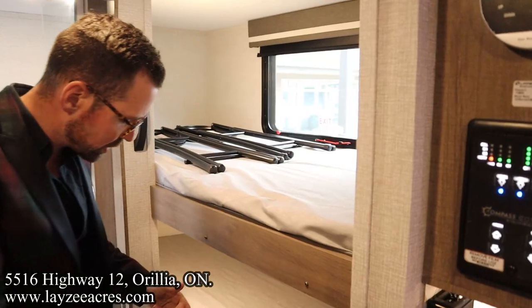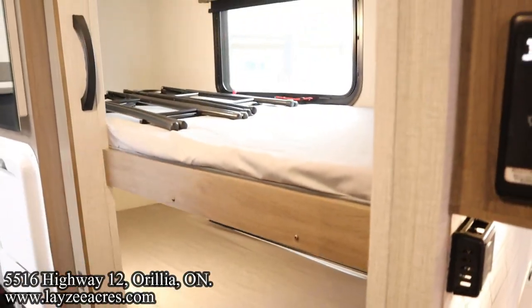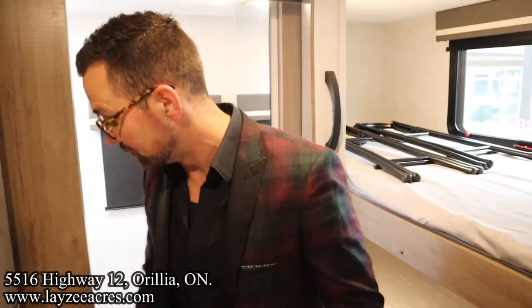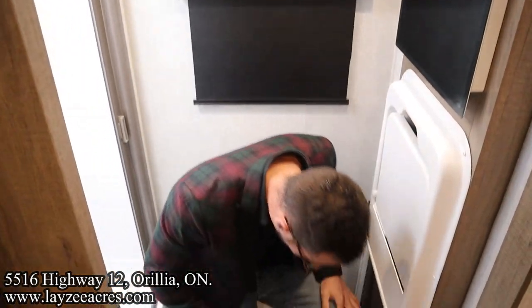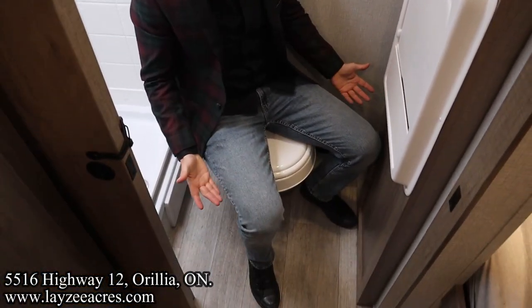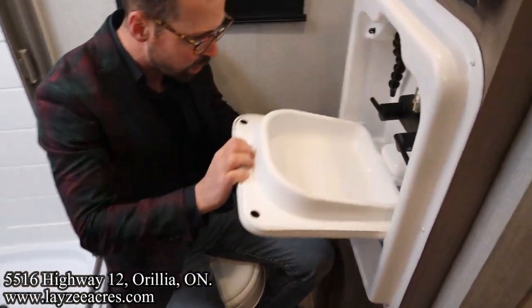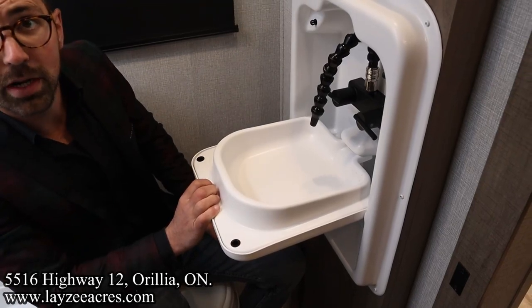We got single-over-single bunks. Both bunks have windows, both bunks have lights — that's where we got the extra two stools right now. That's awesome. Now usually in this size of trailer you don't get a bathroom sink, and we're going to show you that here shortly. The dump truck fits in here — I got great space for the hips. This pops down and turns into the sink. We got that action right in through there.